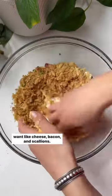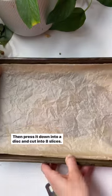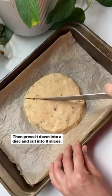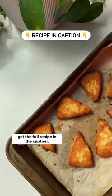Add additions like cheese, bacon, and scallions. Knead it together with some yogurt until it forms a dough, then press it down into a disc and cut into eight slices. Bake those for 20 minutes or until they're golden brown. Get the full recipe in the caption.